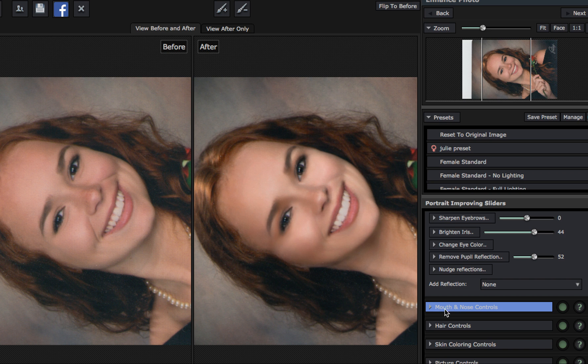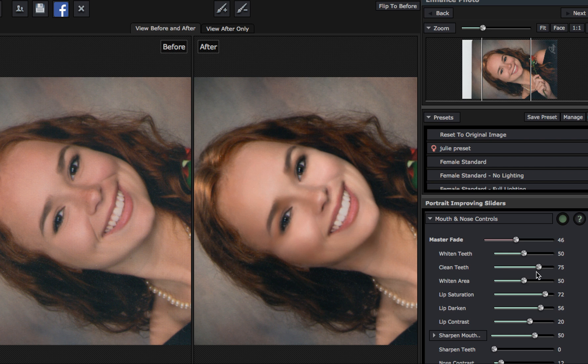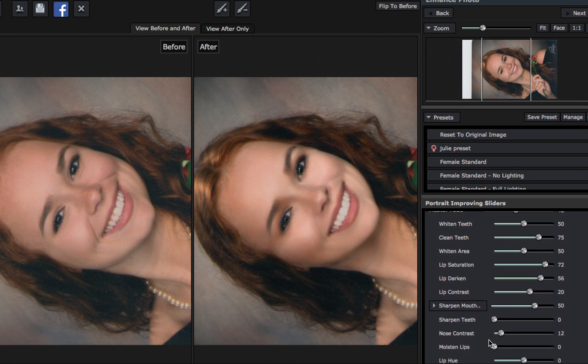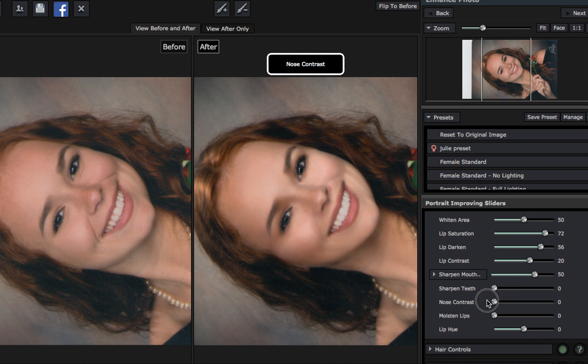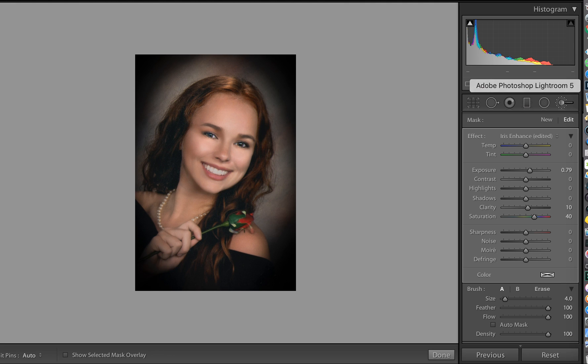I don't want to do things like control her mouth and nose. Nose is at 12 — by default it went to 12 because of the preset. Hair color, et cetera. So now after I'm finished with that, I then moved it into Lightroom. In Lightroom, I then touched on the eyes, cropped it, and put a vignette on it.